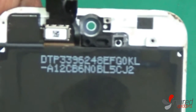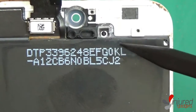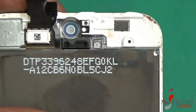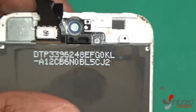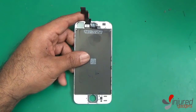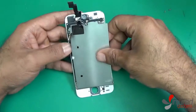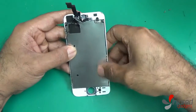One thing you'll notice about our screens is that we have the proximity sensor, ear speaker, and front camera holds already in place. If you buy a lower end screen they're not going to have these, and you will need to heat them off your original screen and transfer them over to your brand new digitizer LCD assembly. Another great thing about our screens is that we have the little mesh on the flex cables which helps protect them. If you buy a lower end screen, you'll want to put something on the actual flex cables to protect them from shock or damage.